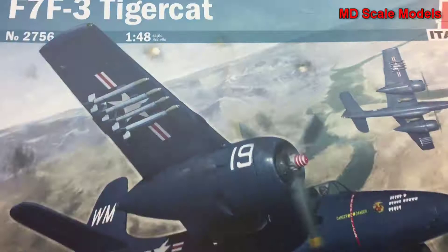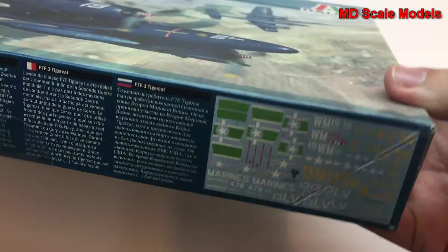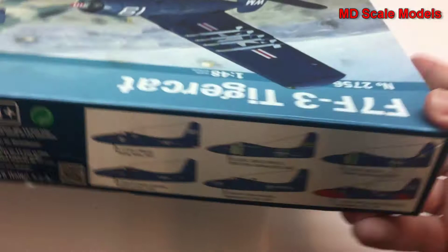This model review is of an Italeri 1/48th scale F7F TigerCat. This is a nice box art — it shows you the decals, and it's 28 centimeters long. It shows you some of the options for decals and painting, and let's take a look inside.